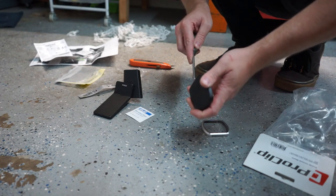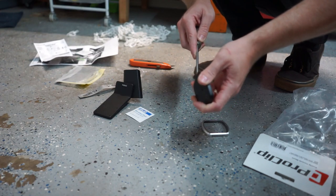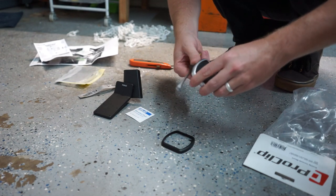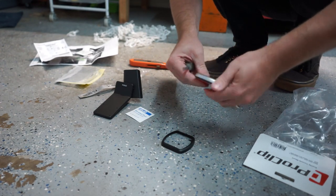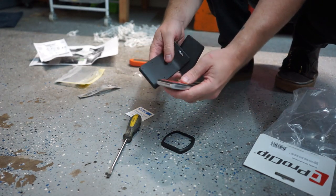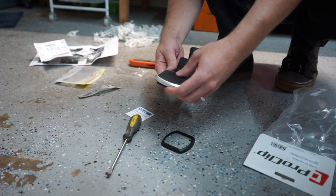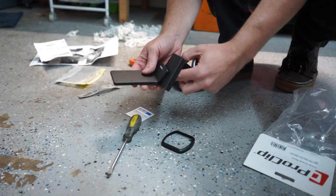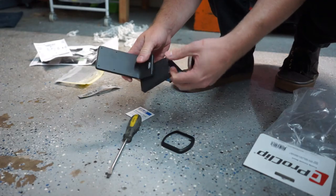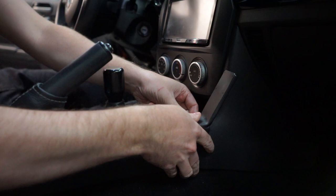All you have to do is put a little screwdriver in between and crack it open — easy as that. Now we'll take our two little parts. All this does is basically glue on to right there. I just want to make sure that my phone sits in the right spot, so I'm going to put this in first and then we'll go ahead and add our magnetic mount.